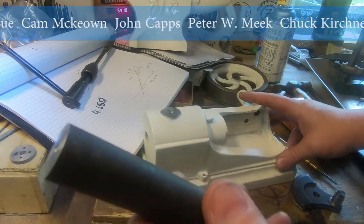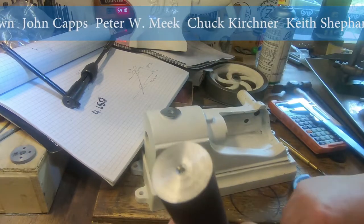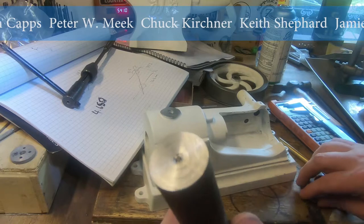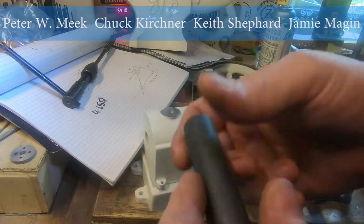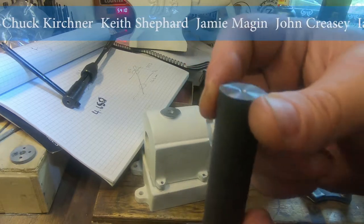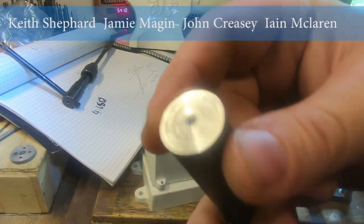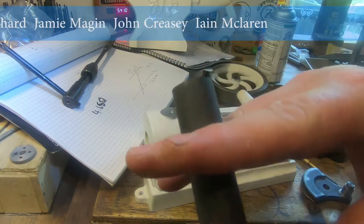The reason I've gone with metric gears rather than keeping everything to uniform imperial sizes is that metric cutters are only about a quarter of the price here. So I've gone with metric cutters.